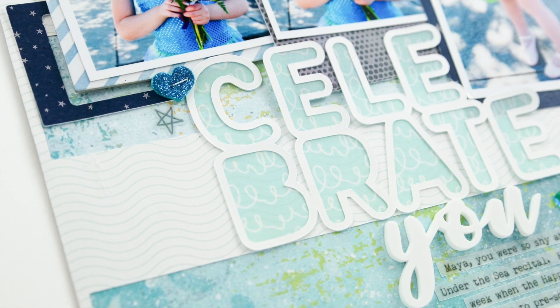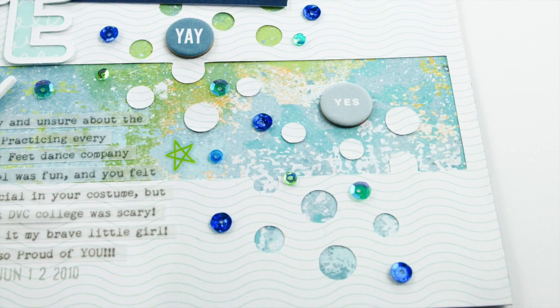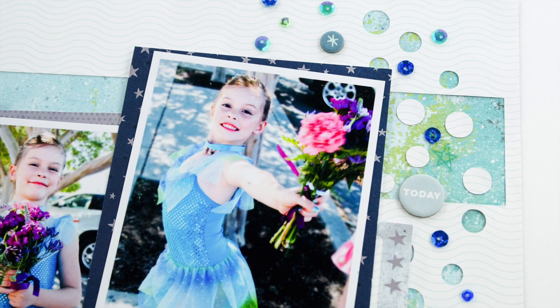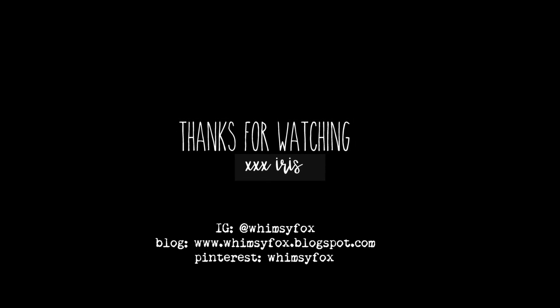The next one on the hop list is Hannah Lemieux and she does such fabulous work — I can't wait to see what she's done. In addition to your comment below, I hope you give me a thumbs up if you've enjoyed this video. If you're new to my channel coming from this hop, please hit the subscribe button and I will see you here next time.